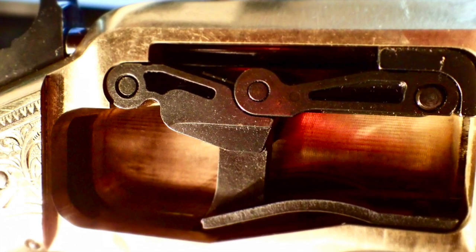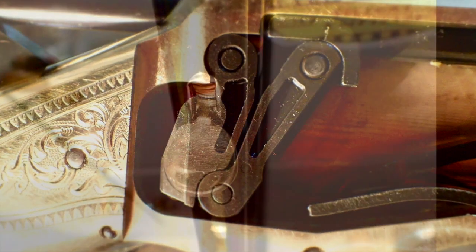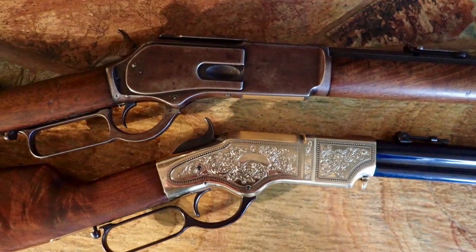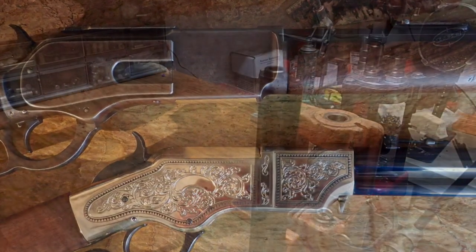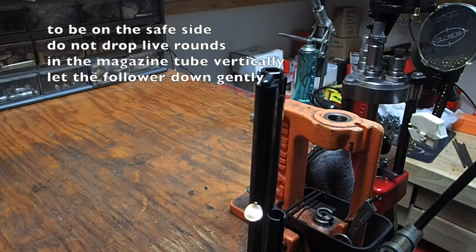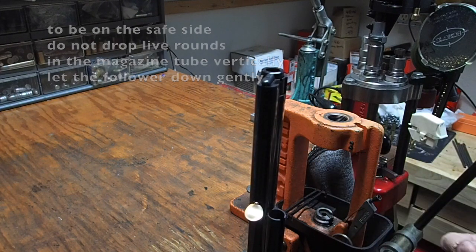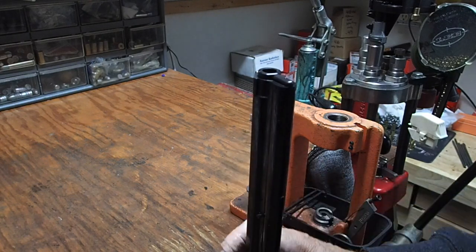There are several major differences on the Henry compared to the later Winchesters. Most notably the open magazine tube and the exposed follower that prevents the installation of a wooden forestock, as well as the lack of a cartridge loading gate on the receiver. The Henry is loaded by rotating a shroud at the end of the barrel to expose the magazine opening. Despite its drawbacks, this system is much faster for loading and unloading than on the gated improved Henry.